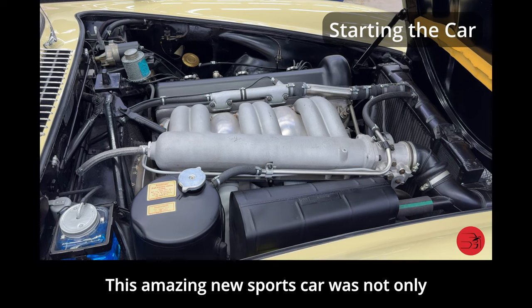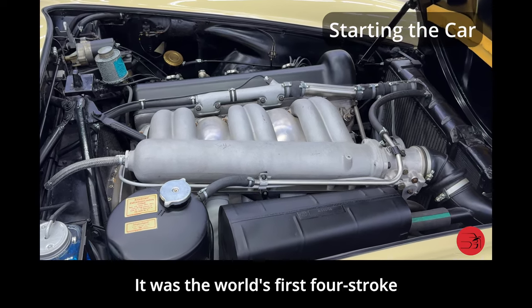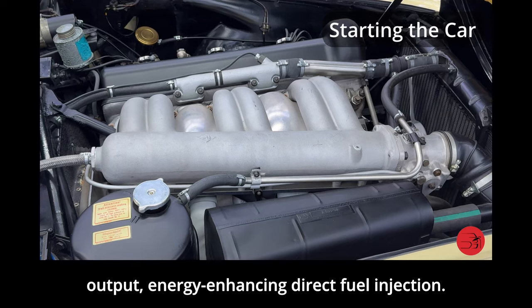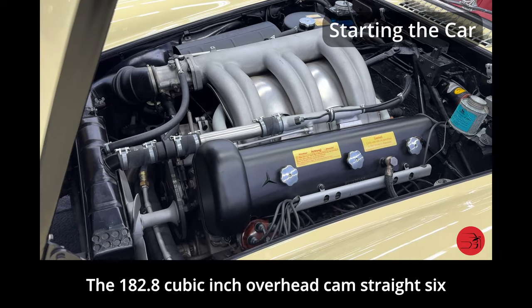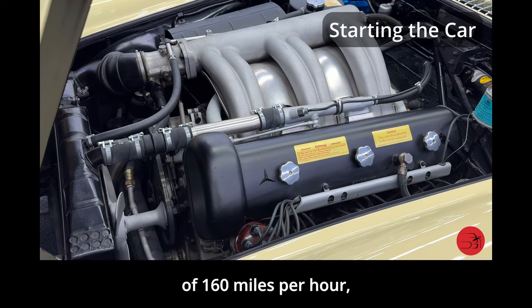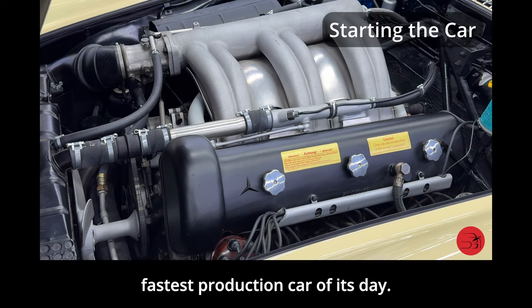This amazing new sports car was not only elegant in design but was quite innovative. It was the world's first four-stroke production passenger car to be equipped with output-energy-enhancing direct fuel injection. The 182.8 cubic inch overhead cam straight-six was rated at 215 brake horsepower and would propel this car to speeds upwards of 160 miles per hour, making it the fastest production car of its day.